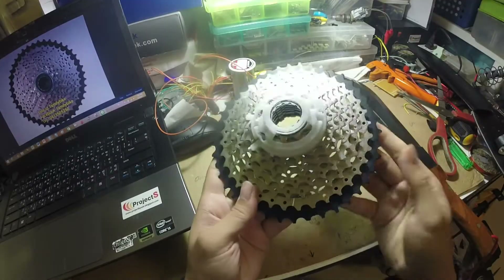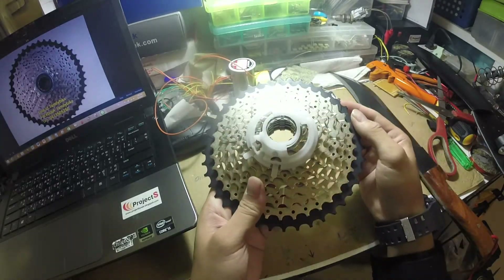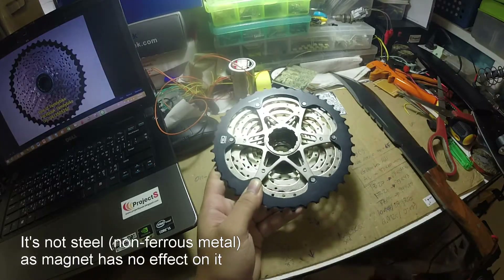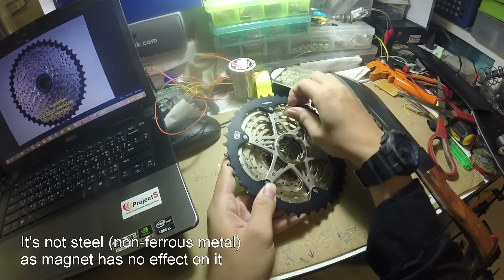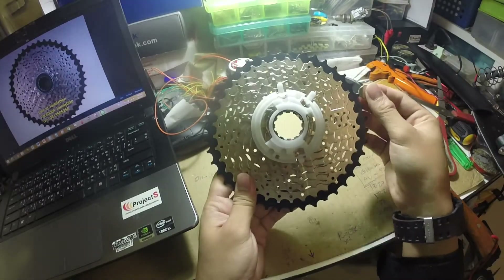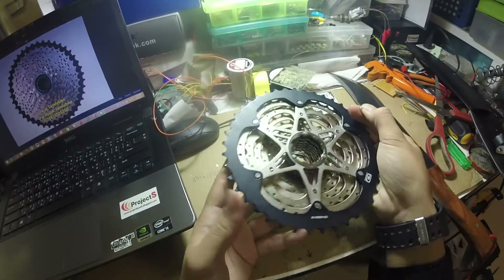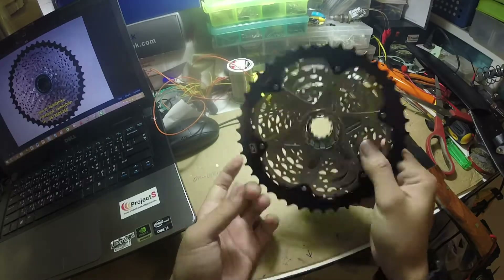When we have a look at the cassette, it is very shiny. It looks like aluminum but actually I think it's steel. Let's test it with a magnet — okay, it's not really strong. It's weird, but it does stick to the magnet. So maybe this piece is not actually steel.